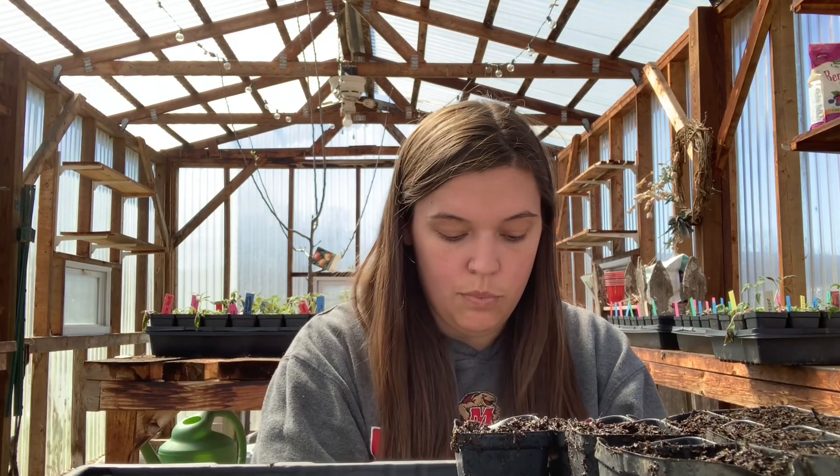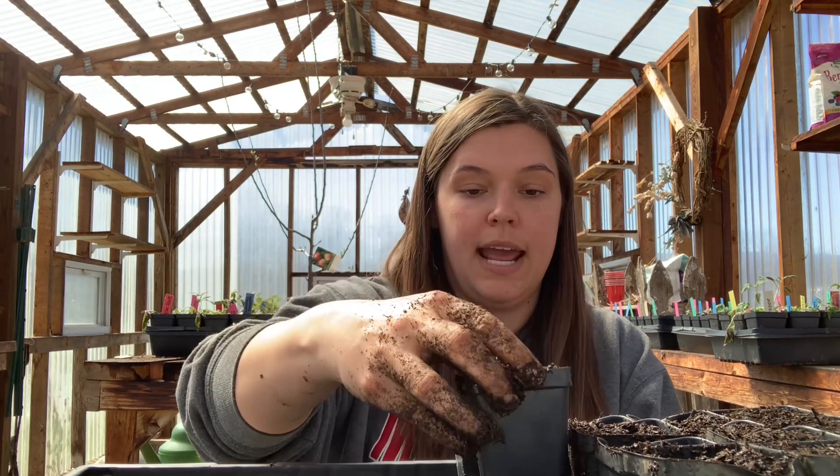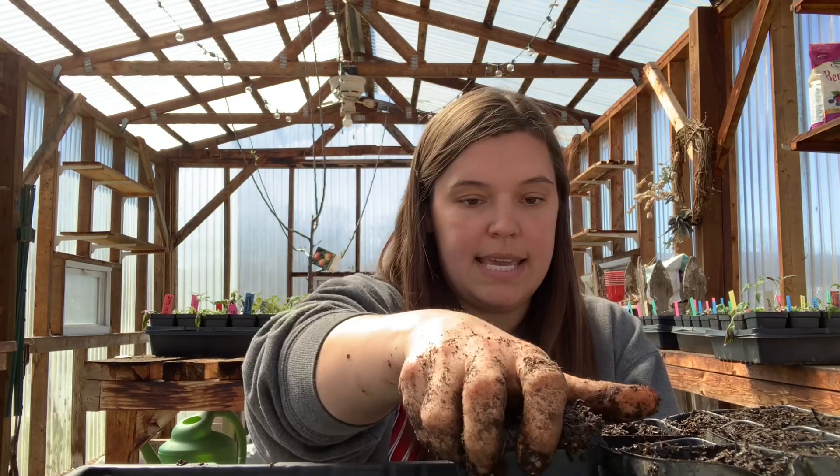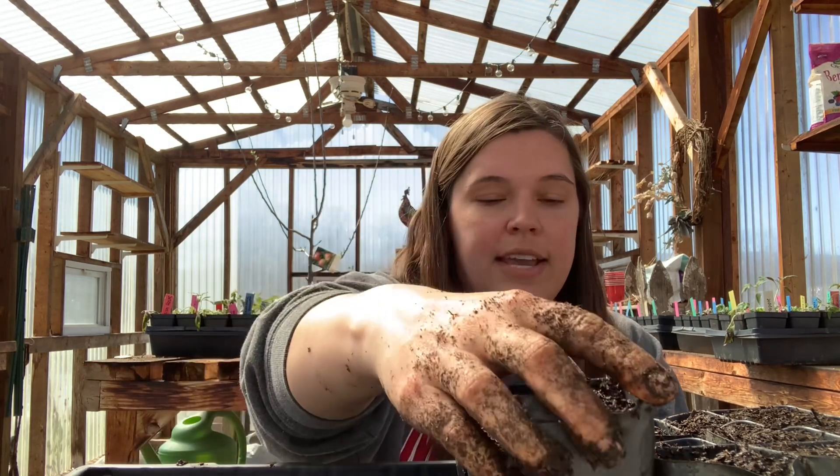I thought for sure we were going to wake up on Monday morning and have some piglets. Well, that didn't happen. Monday came and went and she was acting completely fine all day — no labor breathing, she was eating, no discharge, still just the tiniest bit of milk and it was only coming from a teat or two. Nothing happened on Monday.